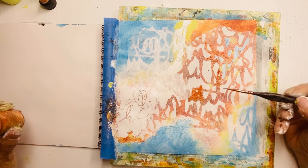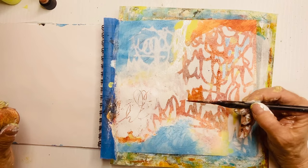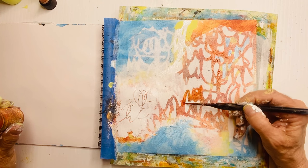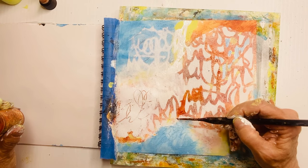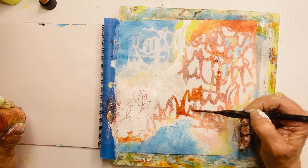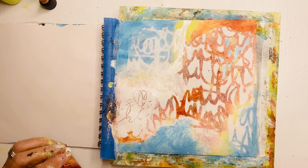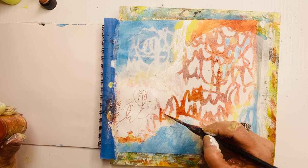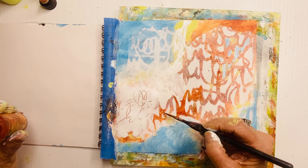I've decided I want to make the script flow from top right to the middle to the bottom right, so I'm encouraging that script to keep flowing one into the other — it was more broken up before. If you don't like this, get the wet wipe out because you blow dried it beforehand, and you can wipe it off and do it again. Or leave it the way it was — you might like it exactly the way it was. But I'm just having fun playing, so I'm going further with it.